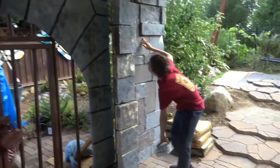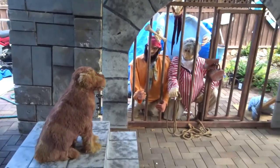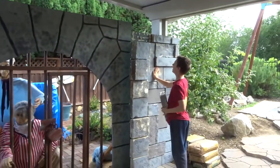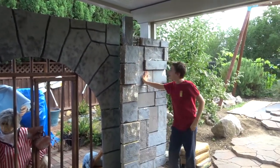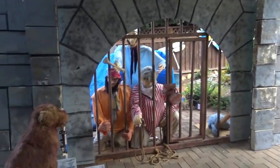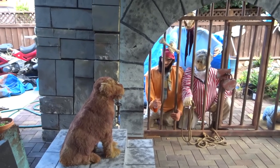Alright, here's a test run of the jail scene. I got the third pirate together.